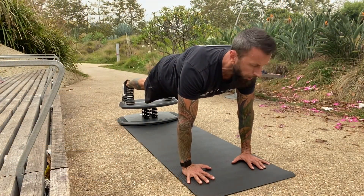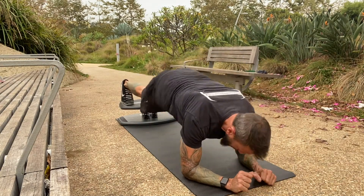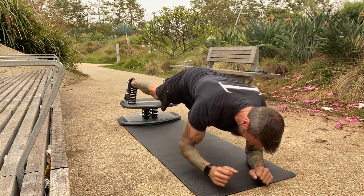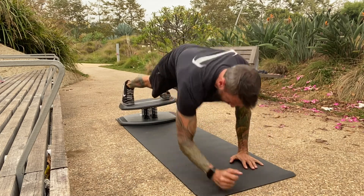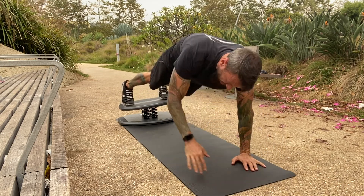Set three — let's go! Ten plank-to-forearms: one, keep those abs braced, come on, two, solid three — own it — four, five, halfway, second wind, six, remember to breathe, seven, eight, two more, nine.